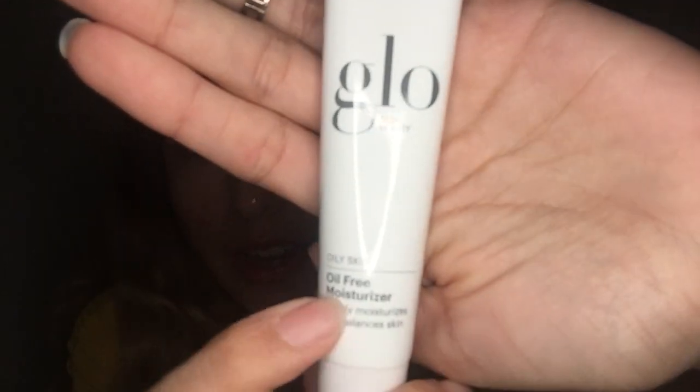So yeah, let's go ahead and test it out. I am using a sample size just so I don't waste a whole product for a video, but it's the same thing, so don't worry about it. I'll even show you guys the sample size product. You can see here — oil-free moisturizer — which is the exact same thing. Even the sample size is so sleek. I have to open it — whoopsie.